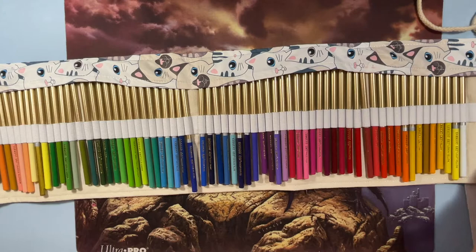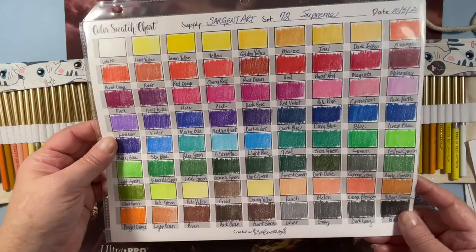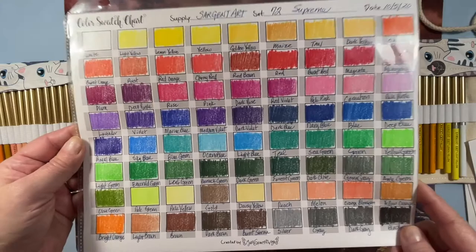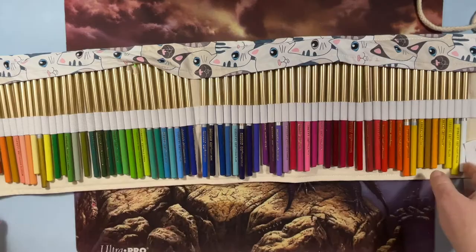Here they are — the 72 Sergeant Arts. They're really cheap and they are just beautiful; the colors are so bright. They don't have a lot of grays, but the colors are so bright and vibrant, and for the price they're a really nice little pencil. I totally recommend these.